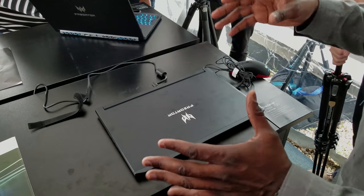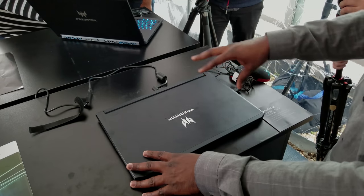Hey guys, ThunderE here. We're at the ACE event and we're taking a look at the Predator Triton 700.